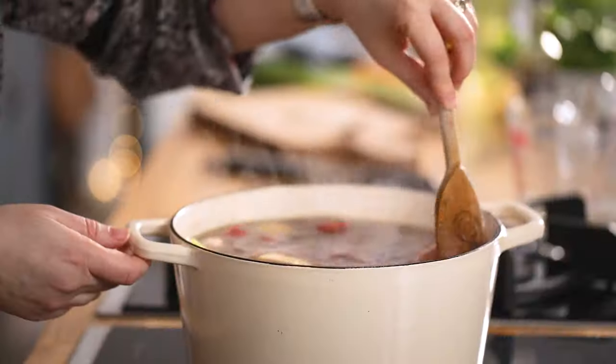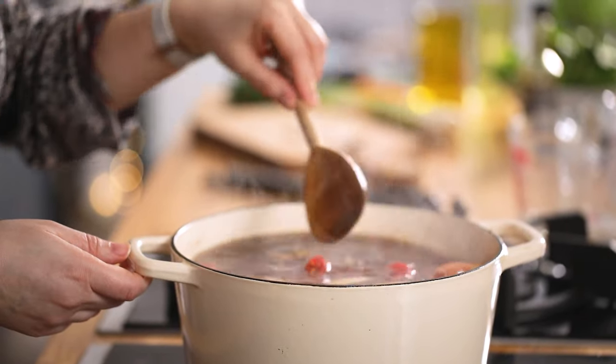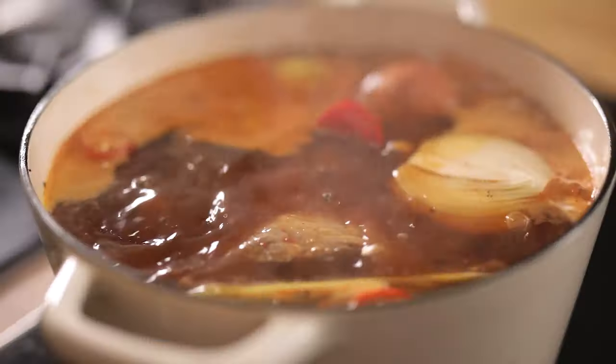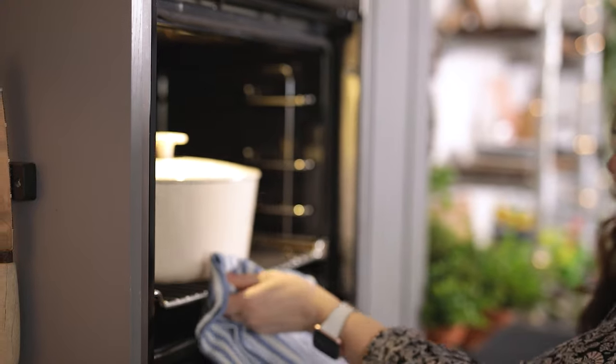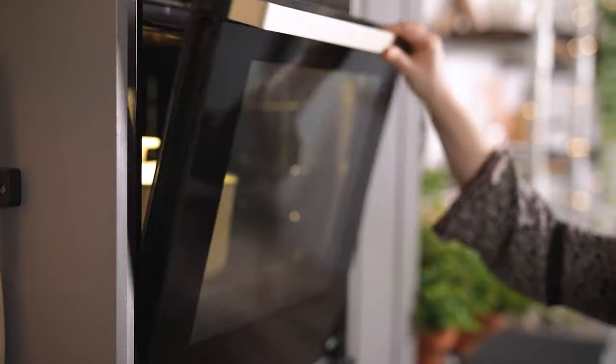Give everything a stir and bring to the boil, then place the lid on the pan and place in the oven for four hours. Check on the pork two or three times during the cooking process and top up with a little bit of boiling water if needed. You need to have at least a litre of liquid left by the time the pork finishes cooking.